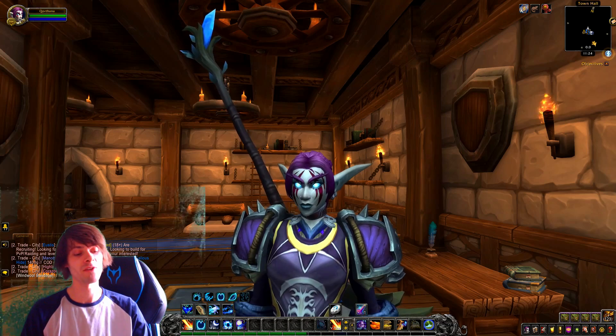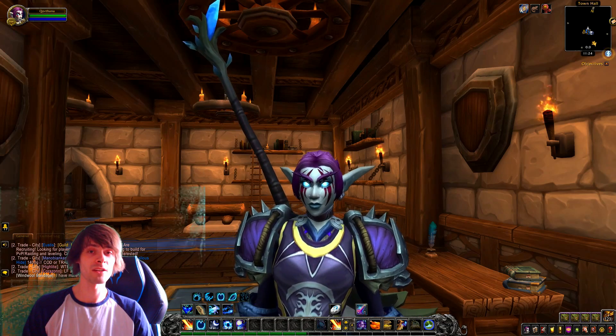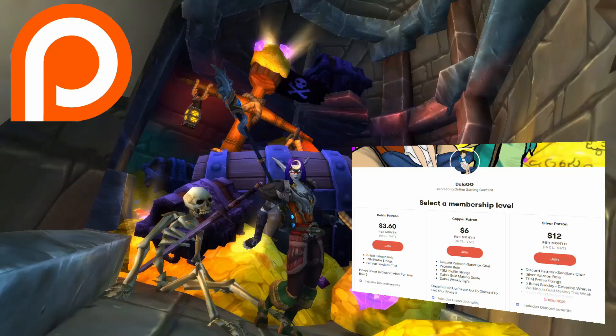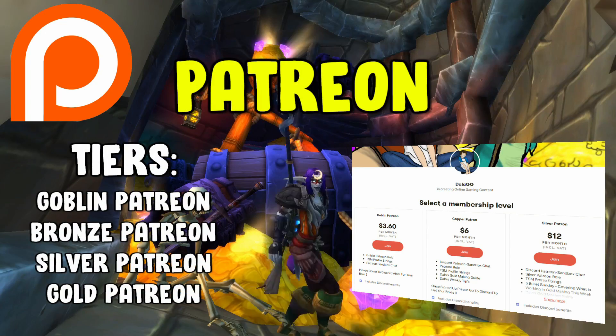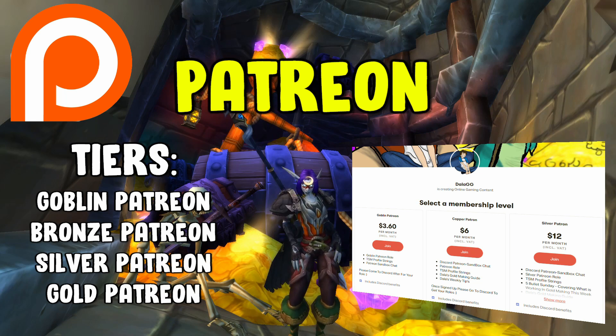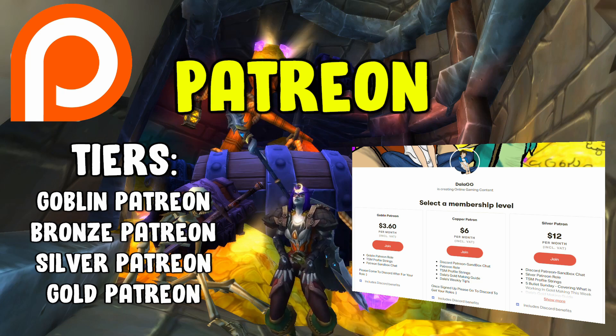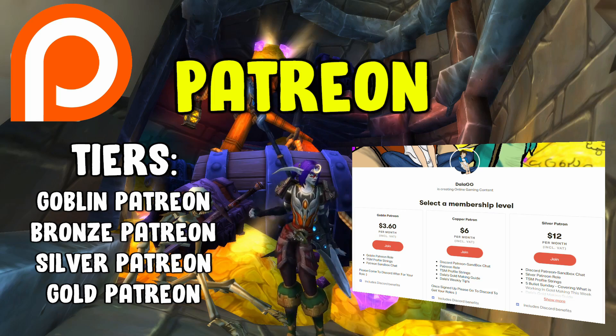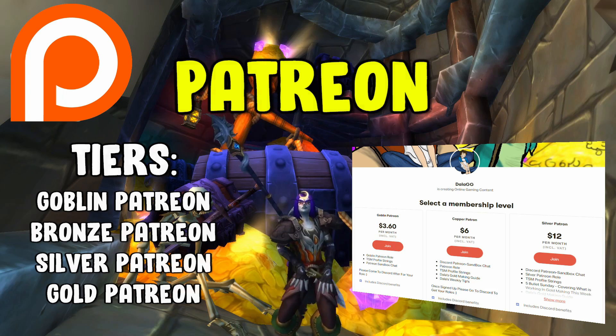Those are my five tips for gold makers. Have a lovely rest of the day and I'll see you in the next video, which will be tomorrow. If you want to support the channel and help make it even better, check out the Patreon — members get additional info, gold making resources, and Patreon-specific content. The link is in the description below. Thank you and have an awesome day.